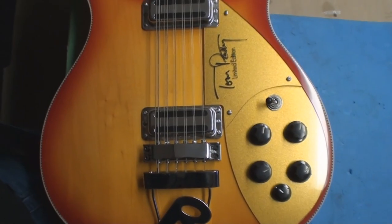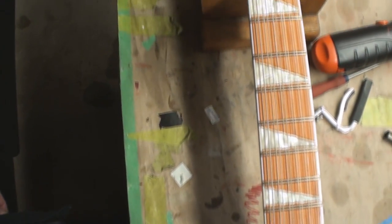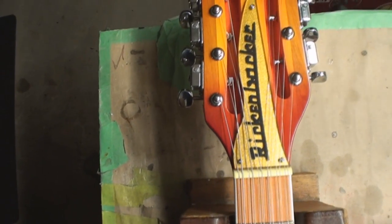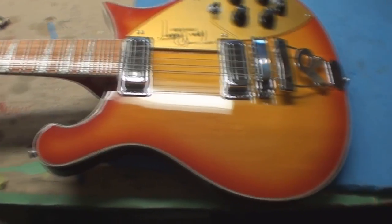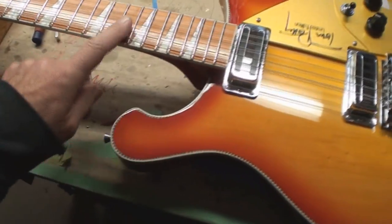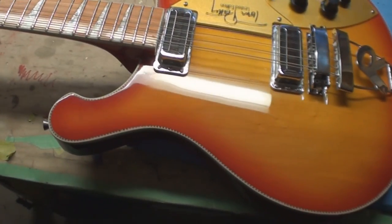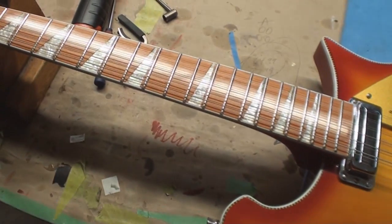Alright, Tom Petty limited edition - I said I wasn't gonna do it but this came to me before I said that. This is Chinese and it doesn't play very good at all. The first fret string action is ridiculous, string action overall is ridiculous, and I'll bet that's just the way to hide all that shitty fretwork.